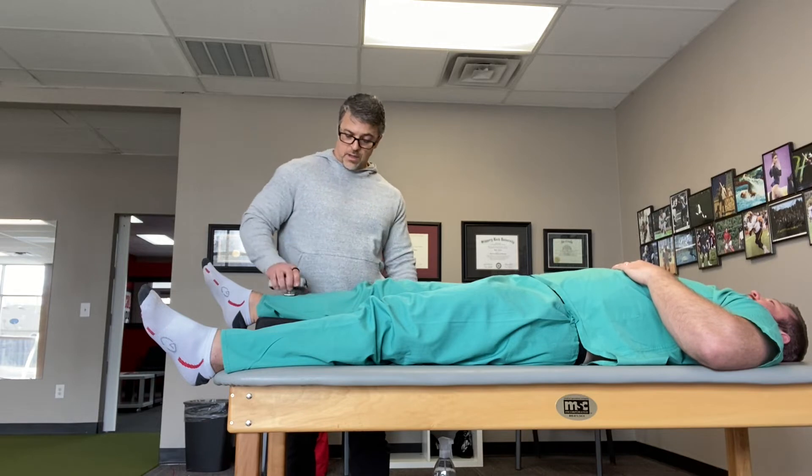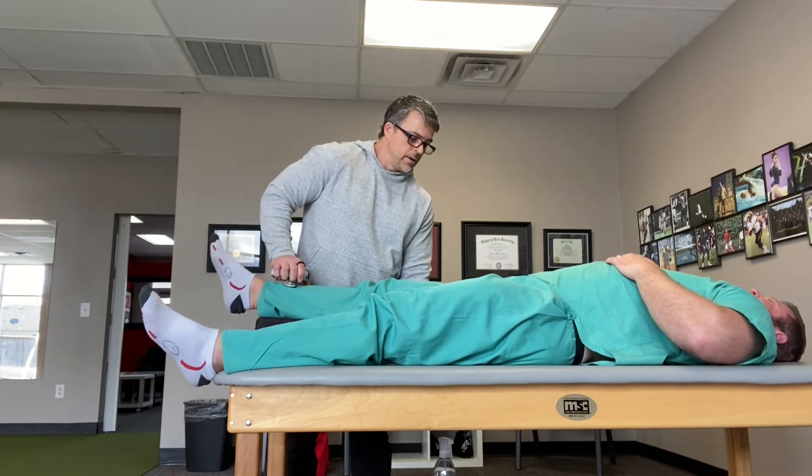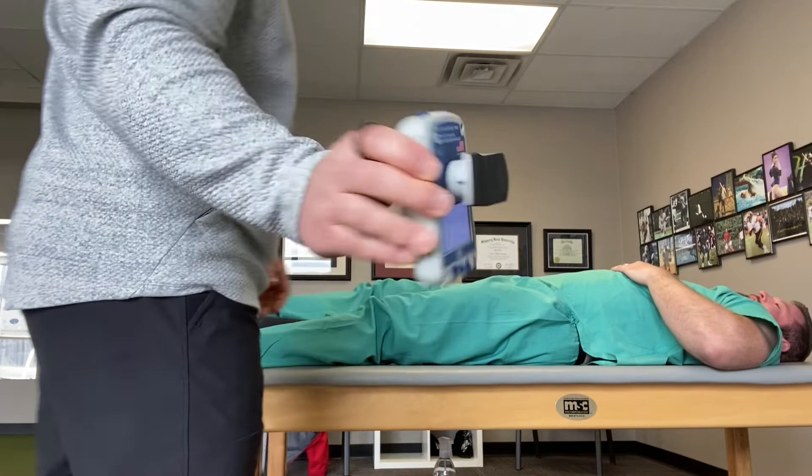We're going to go again. Push as hard as you can. Go, go, go, go. Good. Okay, so 46.6. Alright, so there's our pre-Theragun measurement.